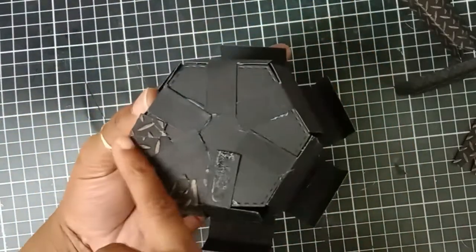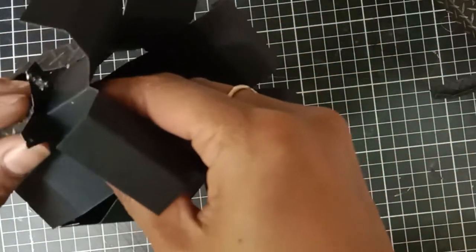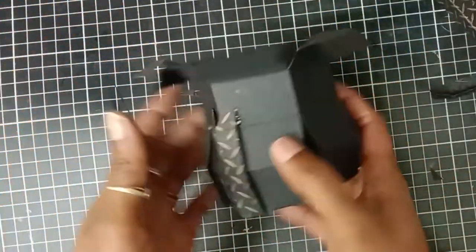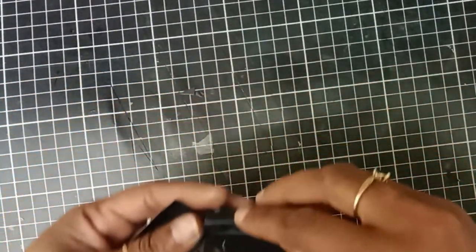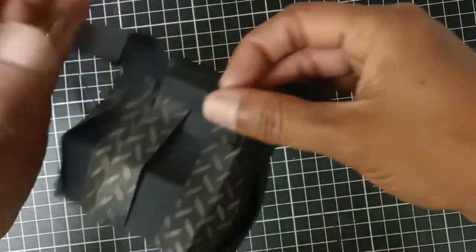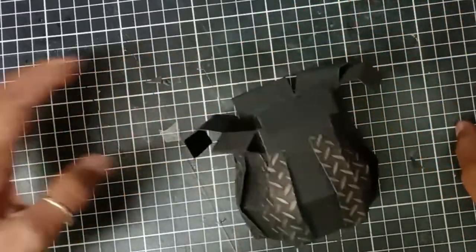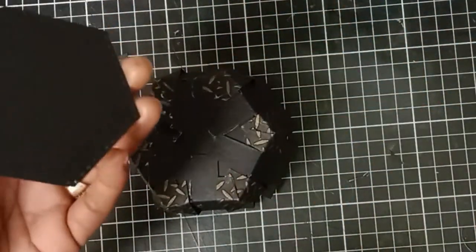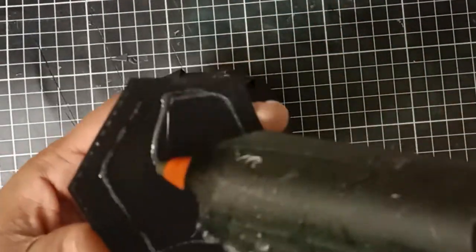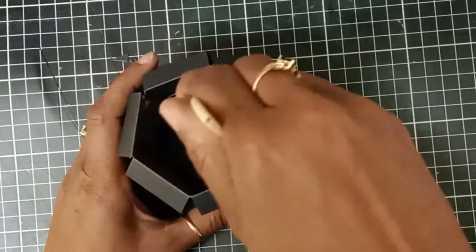The cauldron box is pretty easy to put together — the only tricky bit was the cutting process, but once you make one box the next one will be quicker and easier. For the top of the box, I fold along the score lines, add hot glue on each flap, and attach the flaps to create the edge of the cauldron. I repeat the same step with all the other flaps. For a neat finish at the bottom of the box, I attach a hexagon with the same measurements as the first one.